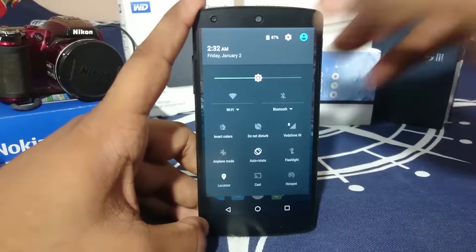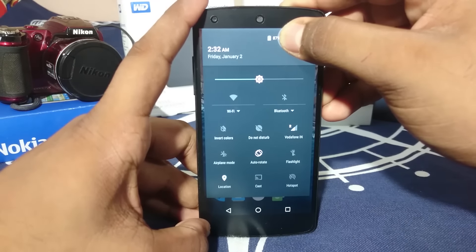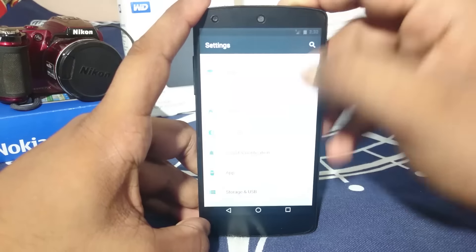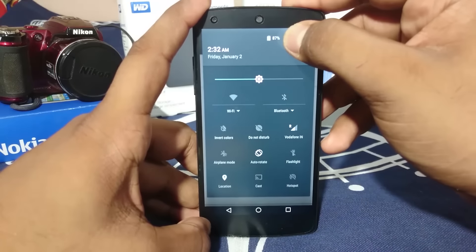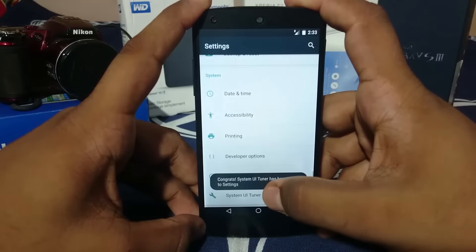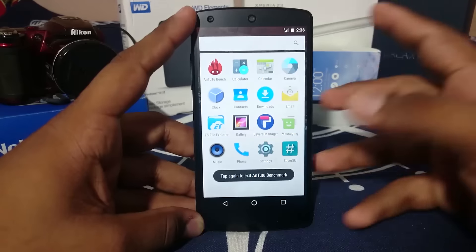You can also press and hold this button to enable the System UI Tuner, so you can customize various UI elements. That's a Marshmallow feature I forgot to cover earlier. As you can see, the System UI Tuner is now enabled.